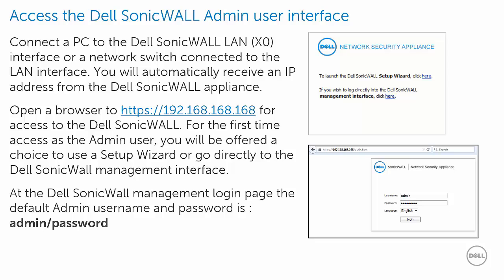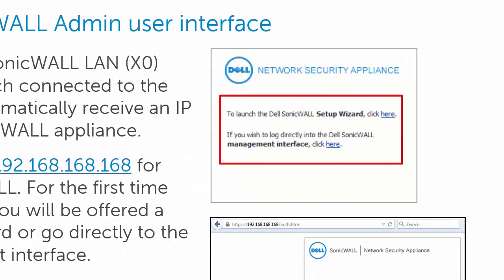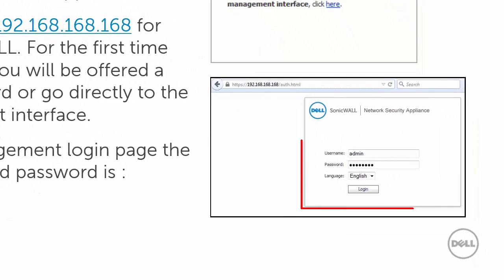To access the Dell SonicWall admin user interface, connect a PC to the LAN interface. There you will receive an IP address from the Dell SonicWall appliance. To access the Dell SonicWall, open a secure browser to the address 192.168.168.168. For first time access as admin user, you will be offered a choice of the setup wizard or to go directly to the Dell SonicWall management interface. The default admin username is admin and the password is the word password.